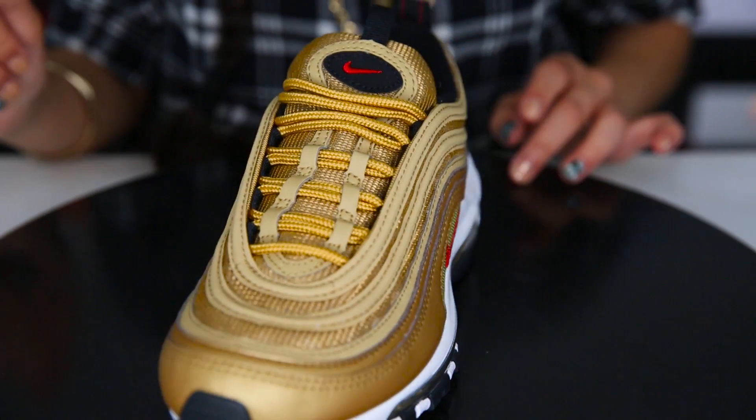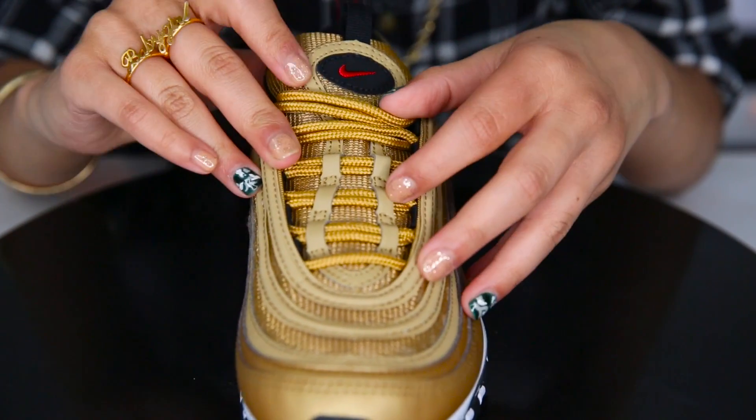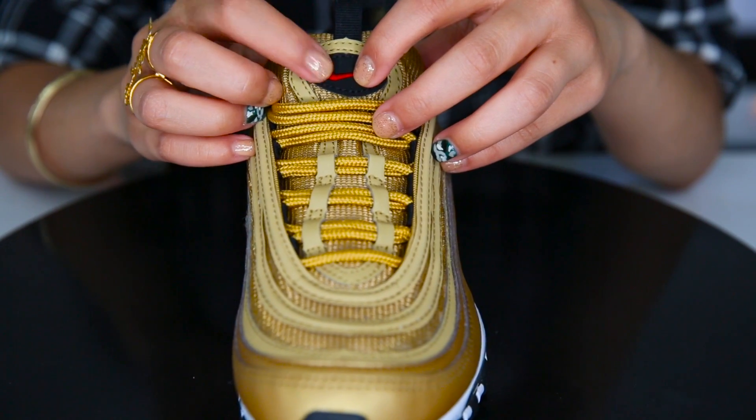Going on to the front, we've got some gold rope laces, and on the tongue we've got a red Nike check.